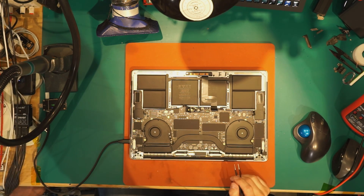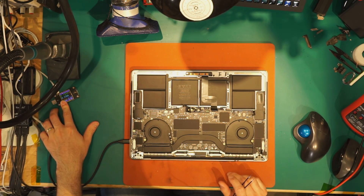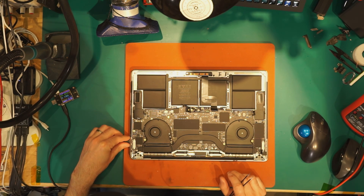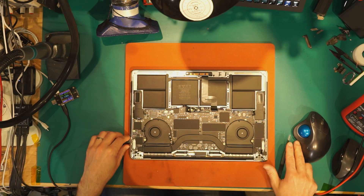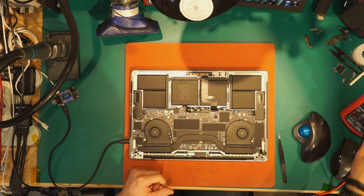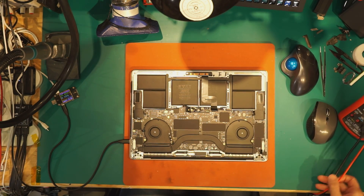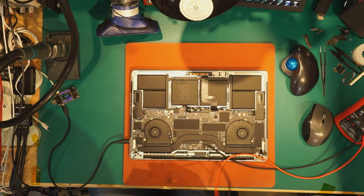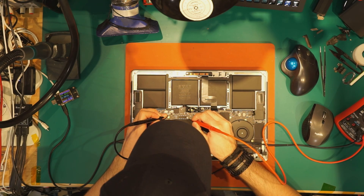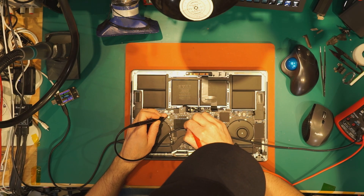For me, it takes 5 volts — oh, it was 5 volts before. Right now it's 20 volts and 100 milliamps. So let's check the rails one by one. The first, most important is PP bus — PP bus 12.6.